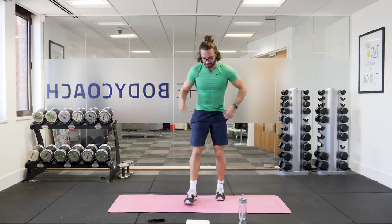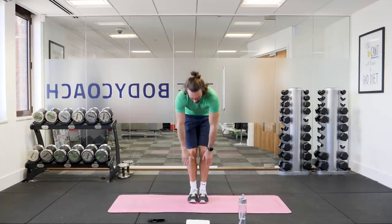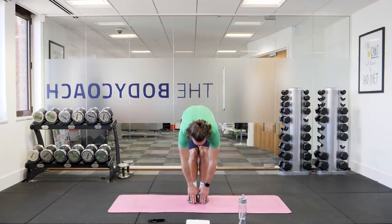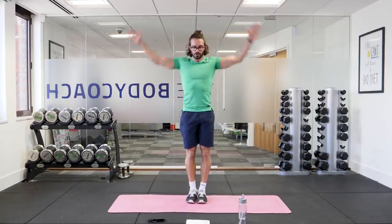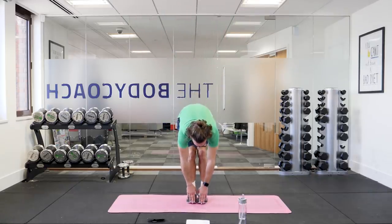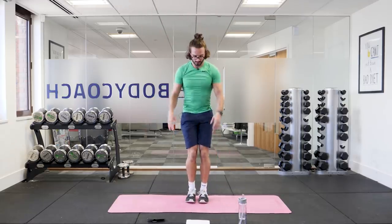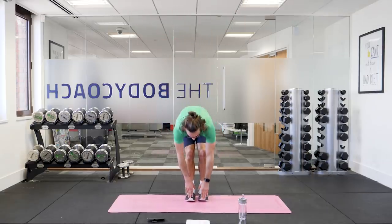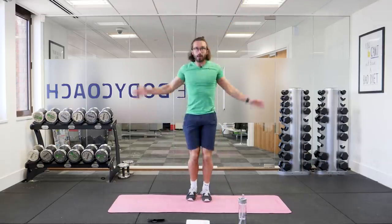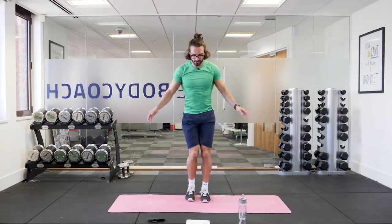Two more exercises. The next one's going to be explosive star jumps. Feet together, you're going to come down and bend down and touch your toes, then jump up and spring into an explosive star jump. So feet together, hands touch the ground, then spring out and jump into a star. And again — touch the ground, spring, explosive star jump. Touch the ground, jump and spring.